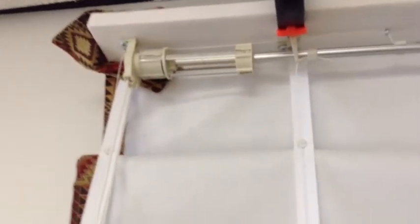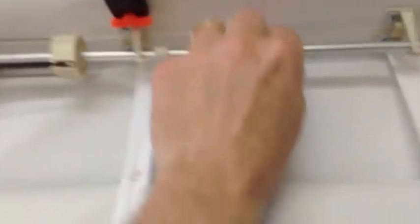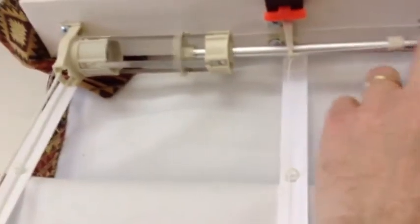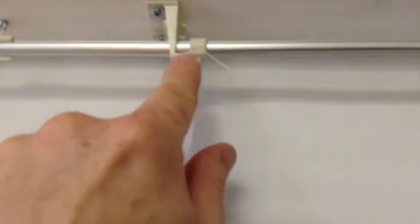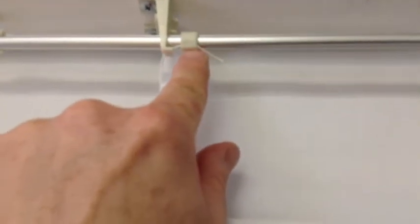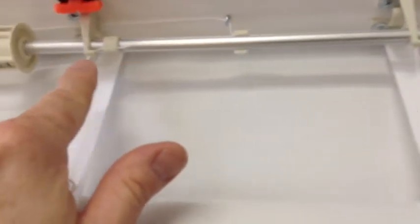You also want to make sure before you start that this clutch has not slipped over. This clutch can move — you want to make sure it's all the way over there. You also want to make sure that you can see there's the flute right here, and that this cord clip is all lined up. Everything's lined up with that flute going across.